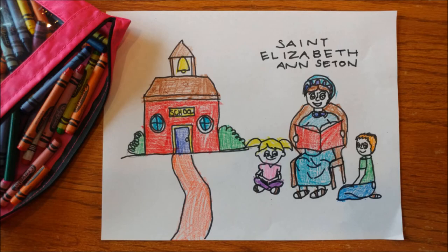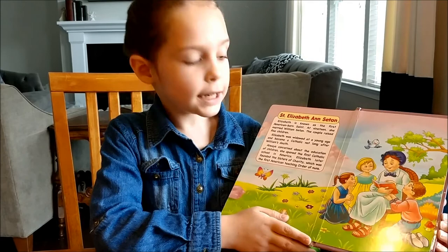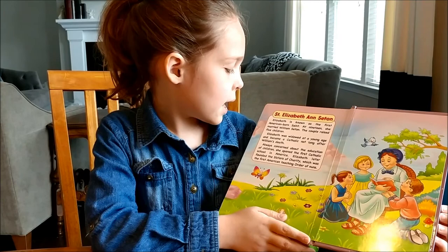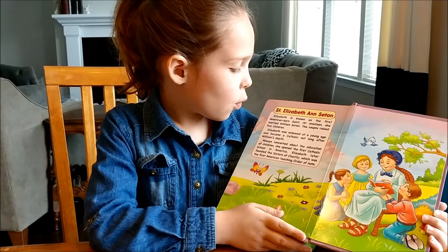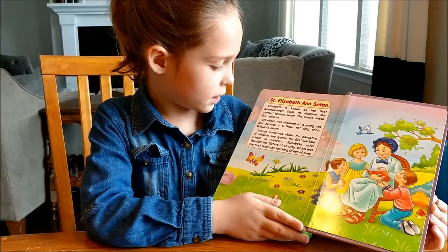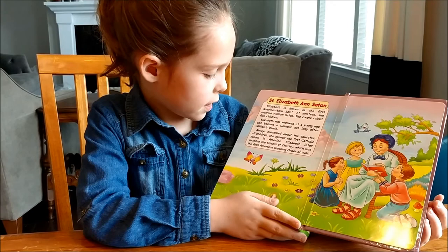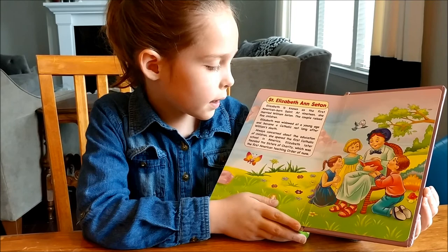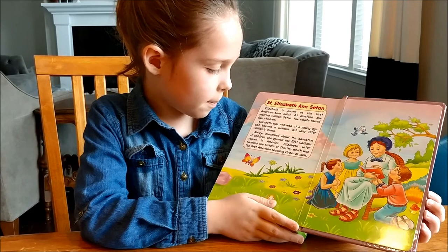Elizabeth Ann Seton is known as the first American-born saint. At 19, she married William Seton. The couple raised five children. Elizabeth was widowed at a young age and became a Catholic not long after William's death. Always concerned about the education of children, she opened the first Catholic school in America. Elizabeth also founded the Sisters of Charity, which was the first American teaching order of nuns.